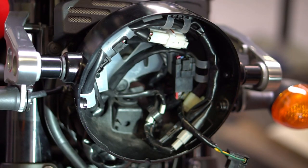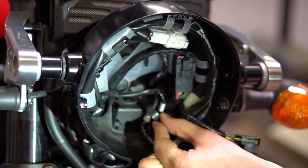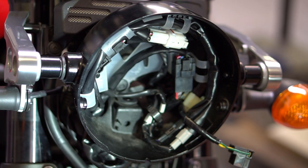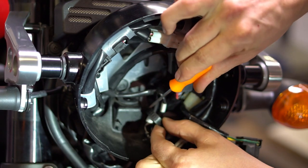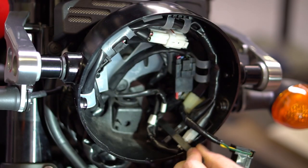Now that the headlight is removed, the next step is to loosen up this wire tie right here. To do that use a pick or a small flat head, reach behind it, hit the release and pull it out — just like that.